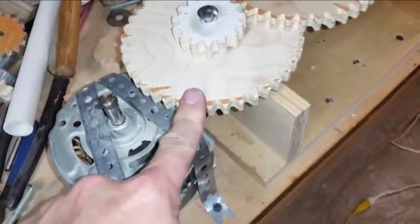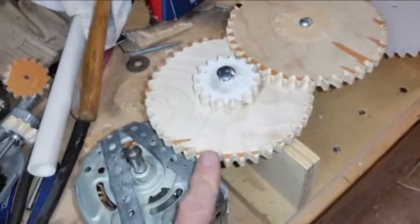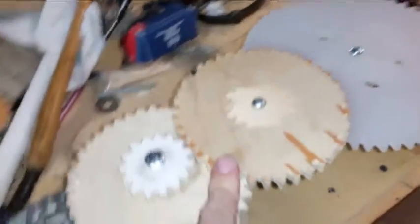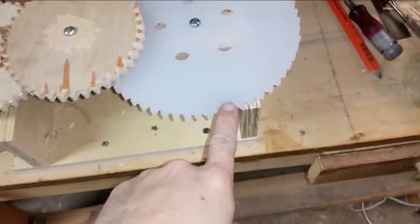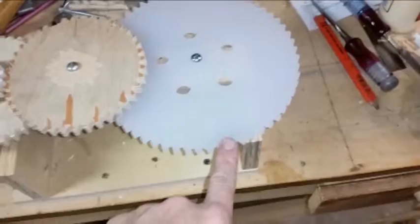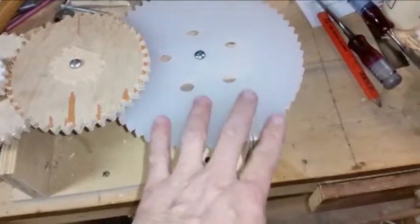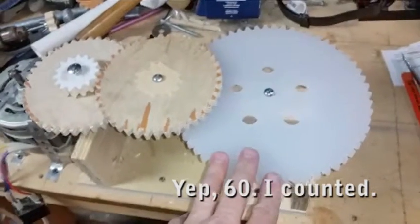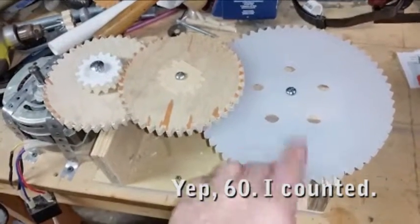I did make this gear stack. We're going from a drive gear of some kind — this is 40 teeth to 15, to another 40, and under this one is 10 teeth, then this one is 60 and some larger quantity of teeth. I don't remember the exact count — I'll put it in the notes.